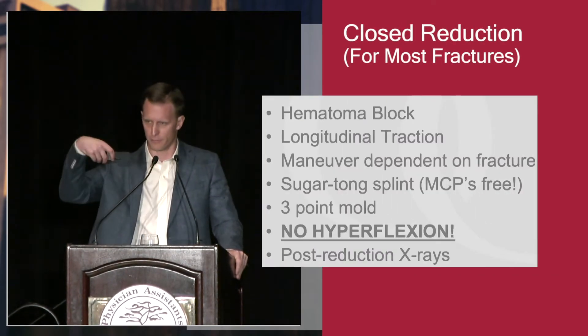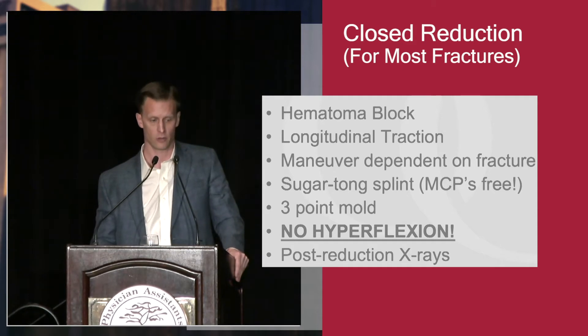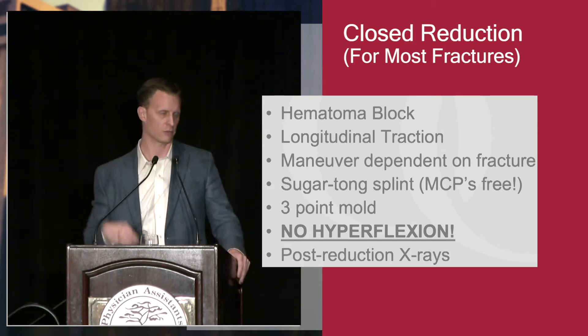Do not hyperflex the wrist when you're doing this. This does not help to reduce the fracture and you will hurt the patient — you'll cause CRPS, you'll cause carpal tunnel syndrome. You just want volarly-translated force. You don't want to hyperflex the wrist.